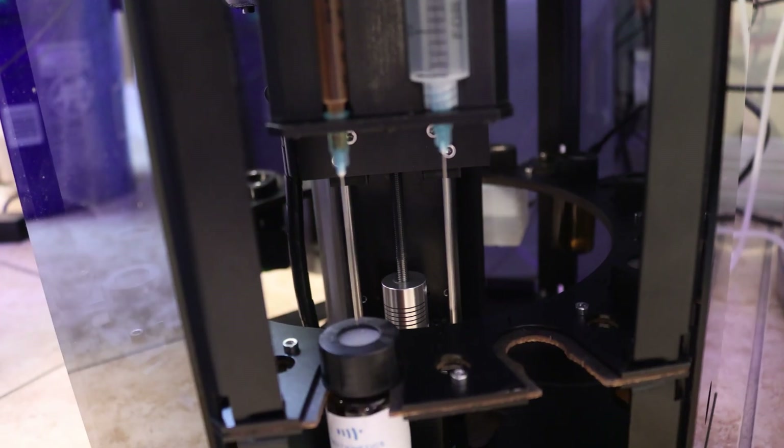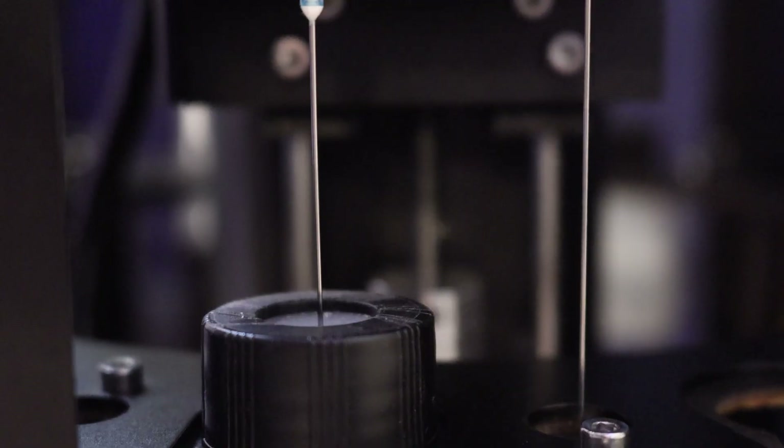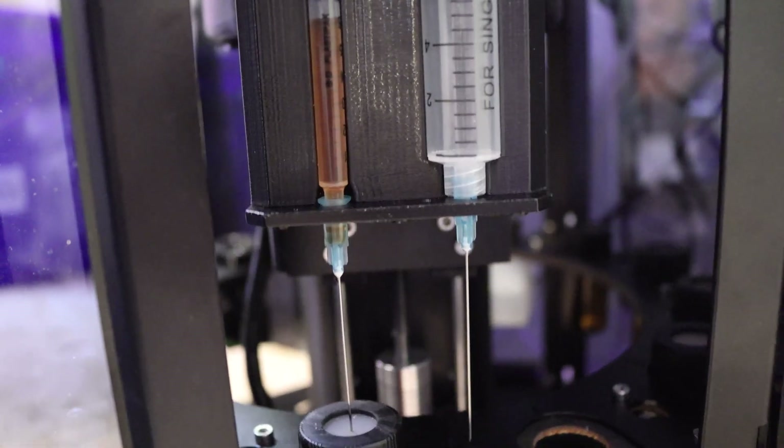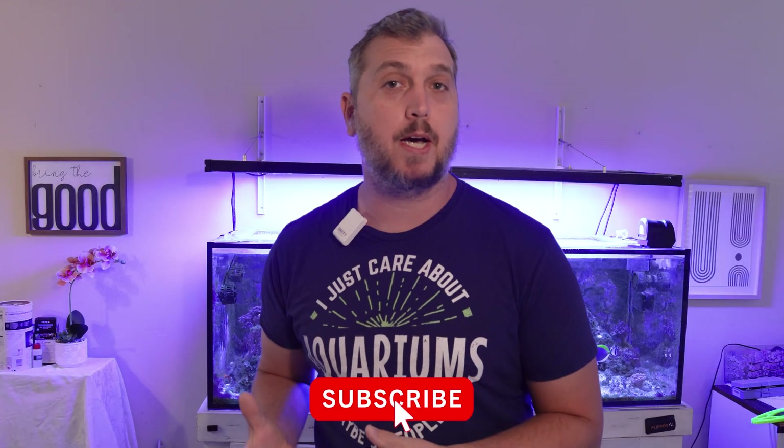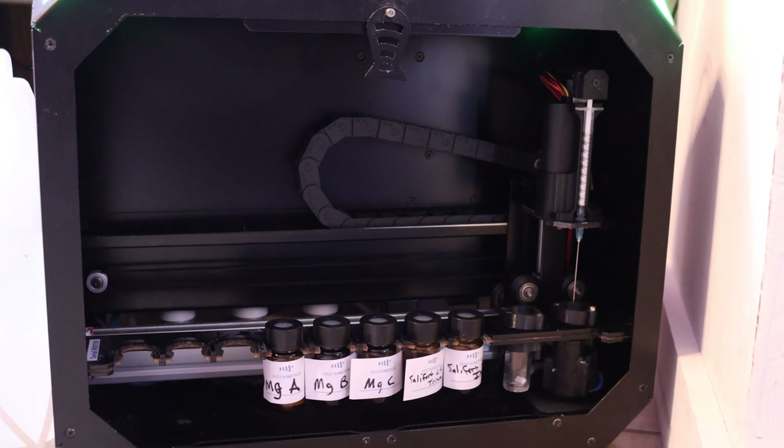In today's video I'm talking all about automatic testing with the Reef Bot Lab. I'm going to show you how the Reef Bot Lab works and then share my thoughts after using it for a little over four months. The Reef Bot Lab is created by Reef Kinetics and it's a way to automatically test your reef aquarium for a lot of different things. I've been using a Reef Bot to automatically test my reef aquariums for over four years, starting with the original Reef Bot.